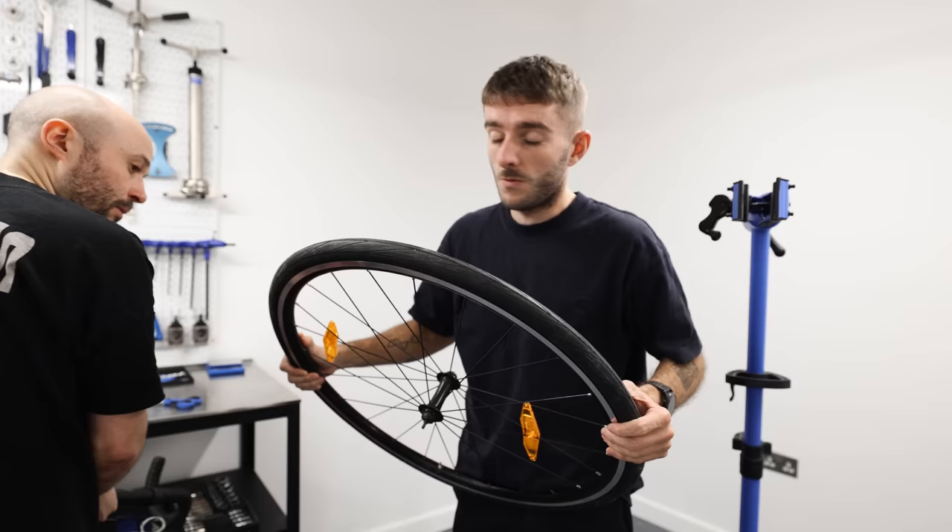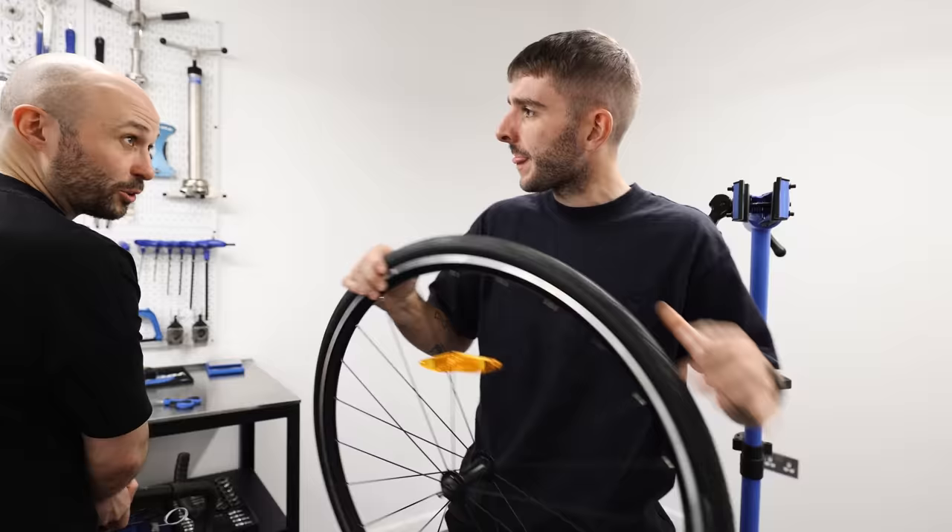28mm tyres, Jimmy. You wouldn't have got that in 2009. Definitely wouldn't. Can you remember what you did get? 23.